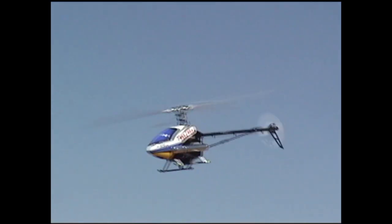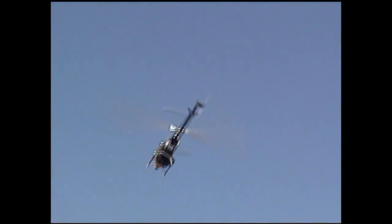It sounds so slow. It has a nice sound to it, doesn't it? Oh, I'll bet it does.